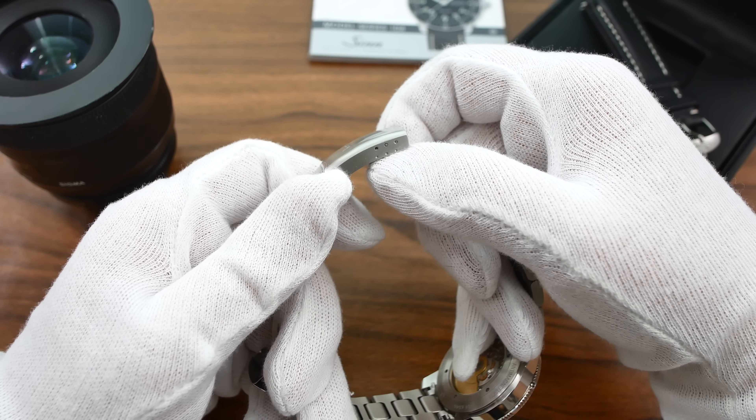Now my dislikes. The first is the clasp — not the design, but the feel. It's a hollow clasp and feels like a cheaper Seiko clasp, which I don't think is fitting on a watch like this. My other dislike is the lack of micro-adjustment. It has three steps but that's finicky to use on the run and not really enough. The watch does feature a diving extension, which is solid, but at this price point I would have loved to see a micro-adjust clasp.